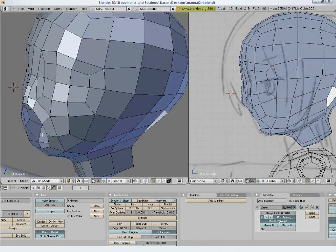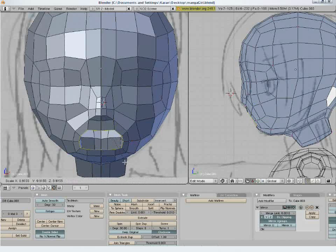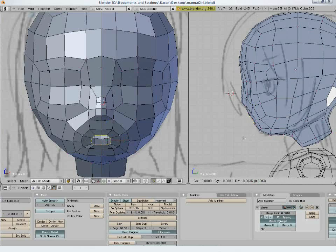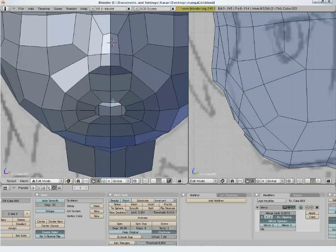Delete these points. Select the edge loop and extrude it twice. This will be the mouth — fill it, as the lips will be painted on top.